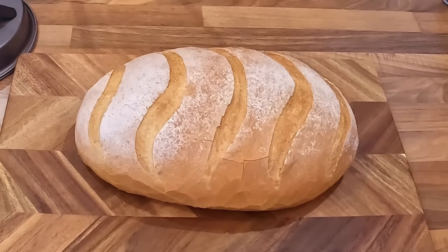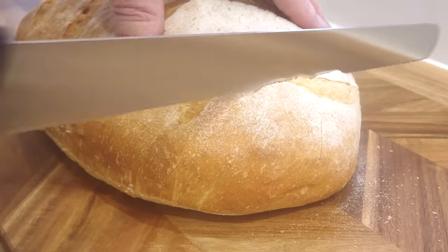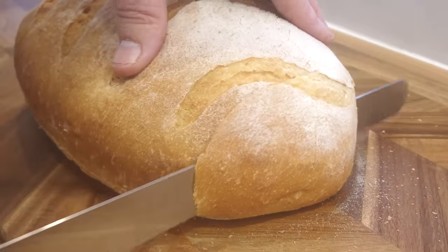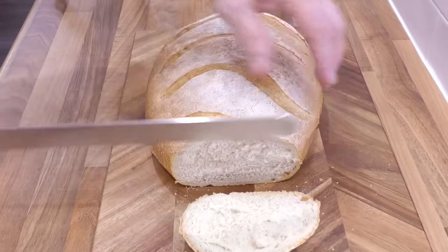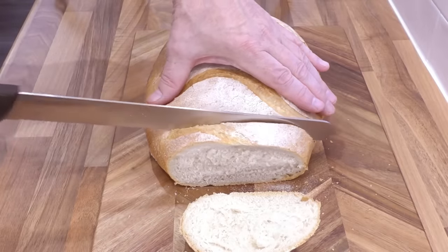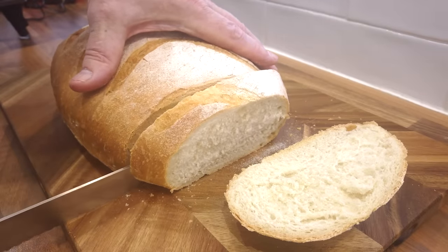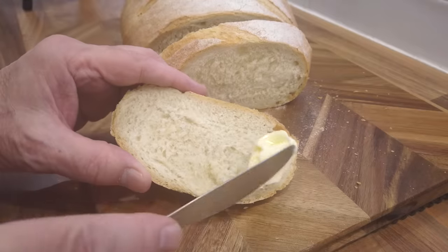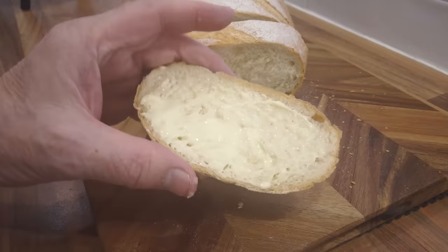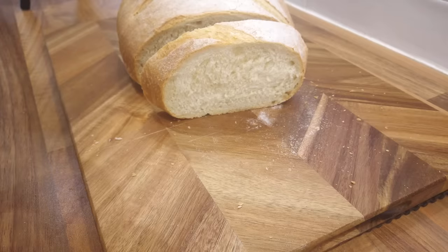It's been cooling for about 15 minutes and I can't wait any longer — time to give this beauty a try. And as you can hear, it's nice and crispy on the outside, and the close crumb on the inside is soft and light, perfect for sandwiches. A good helping of my homemade butter — just listen to that crunch.